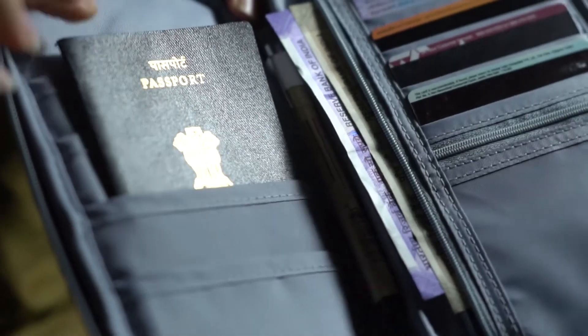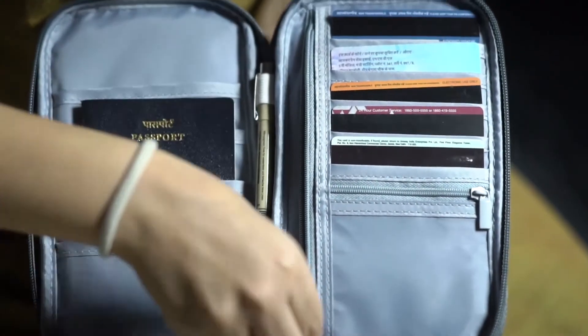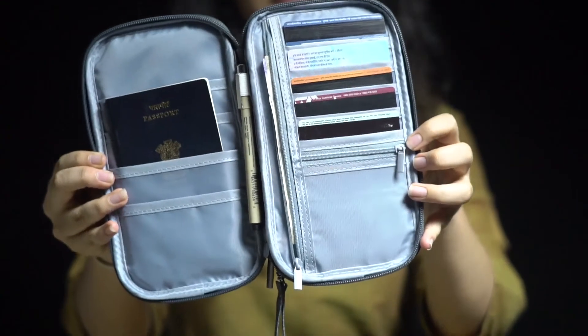Now talking about the ease of access, this wallet can hold up to 4 passports, 4 credit or debit cards, coins, cash, tickets and a pen. And has a dedicated slot for each of the named items.